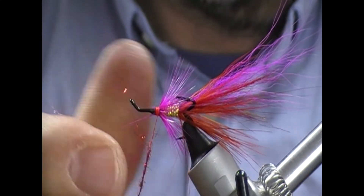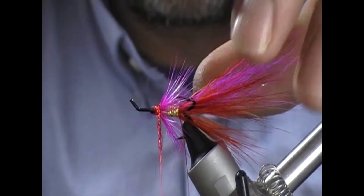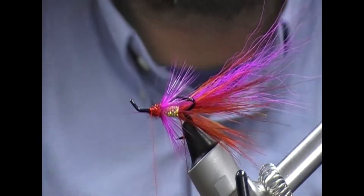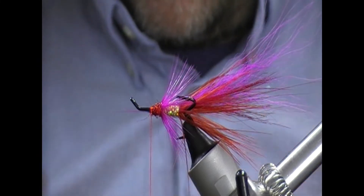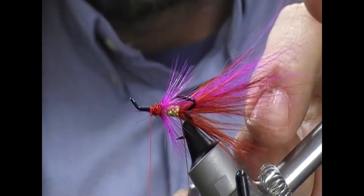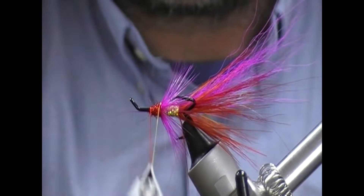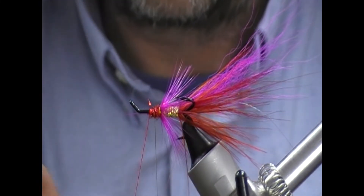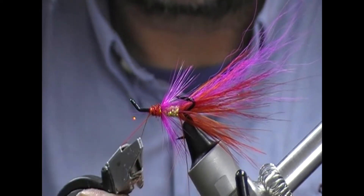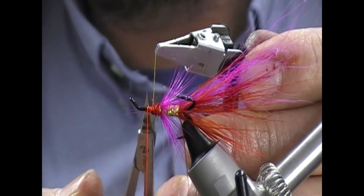So now we're going to go with a little bit of red angel hair - our light bright - and put on a short section here. Now we have another two hackles to go on at the front, so I'm not crowding the head too much here. And then we'll take our gold rib that we left and just come through that - it should really only be two turns probably. Turn across, fold back, wrap over and tie in place.